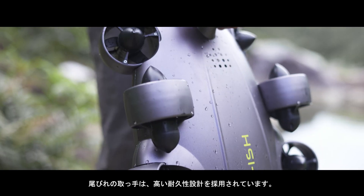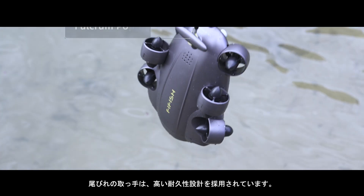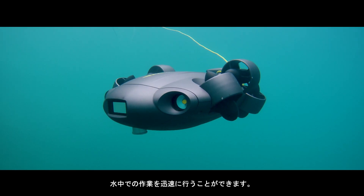Effortless installation features the ROV's fin-inspired handle design, which elevates its stability and balance of movement underwater. Simple and quick underwater deployment.